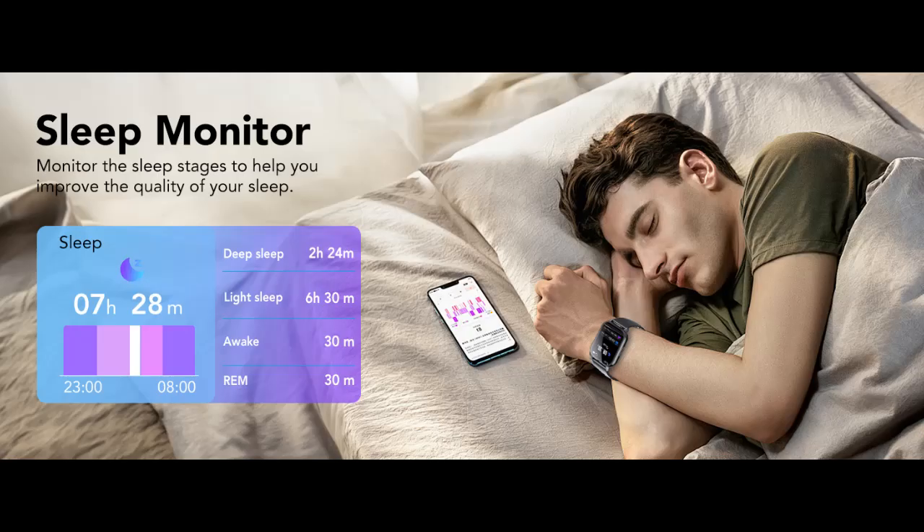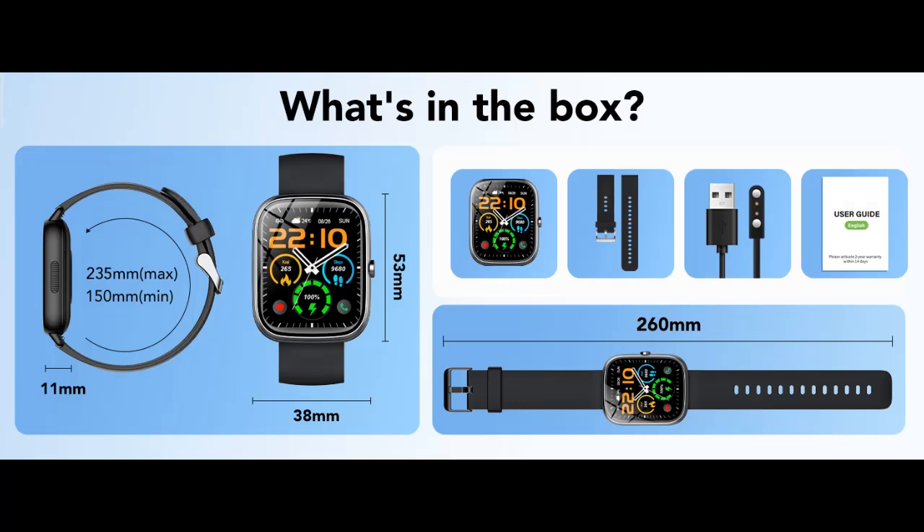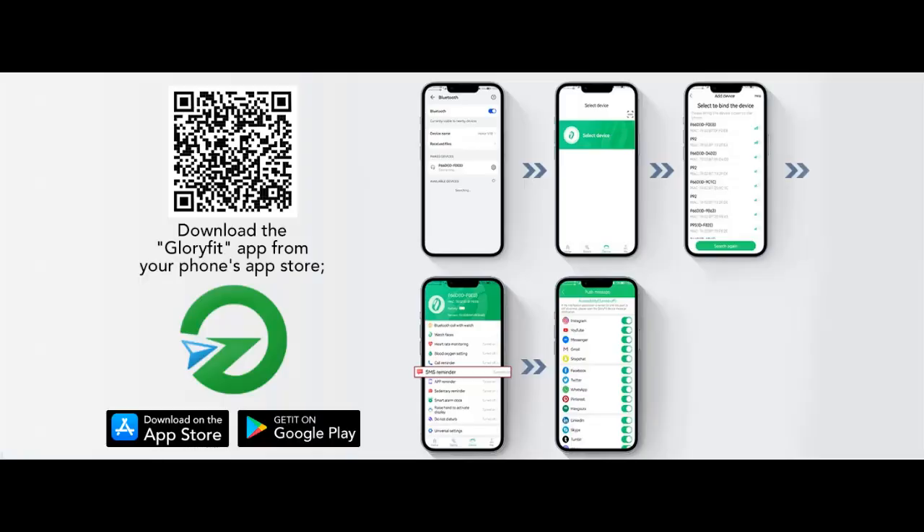Bluetooth Calling and SMS Notification. Make or receive calls without taking out your cell phone. The smartwatch has a built-in speaker and Bluetooth connectivity to make and receive calls with incoming ringtone alerts. It also supports message alerts from Facebook, WhatsApp, Instagram, Twitter and other apps, storing contact information and viewing call logs. You can always stay in touch with your family and friends, whether you are in a busy working environment or out and about.